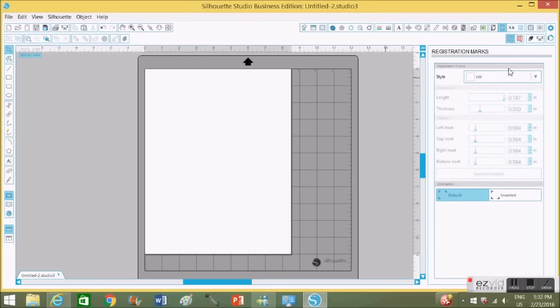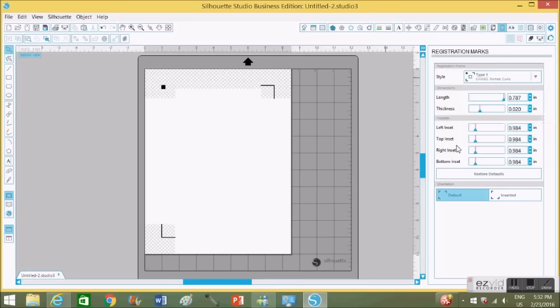After I have my paper set up, I'm going to start putting on my registration marks. First you've got to choose the style you're going to be using. I like using Type 1, where it says Cameo, Portrait, Curio. I clicked on that and you can see the registration marks did appear.